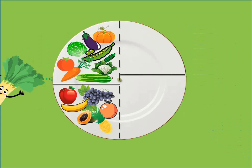The next quarter part of your plate should be grains. Make half of your grains whole, colourful, less processed with good fibre like whole wheat chapati, red rice, brown rice, ragi and millets.